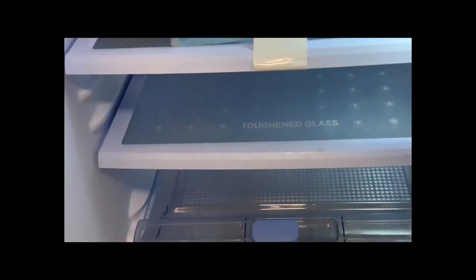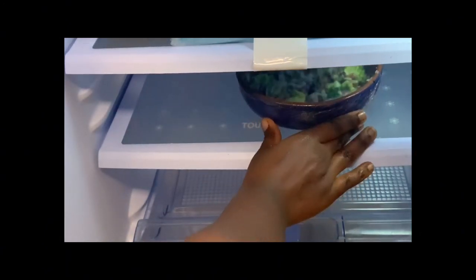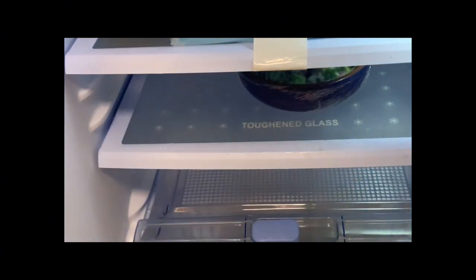After mixing, take your cling film and wrap it over the bowl properly. Place your salad to set in the refrigerator overnight, have it for breakfast the next day, and enjoy. If you liked this recipe, don't forget to subscribe, like, and share. I'll see you in the next video.